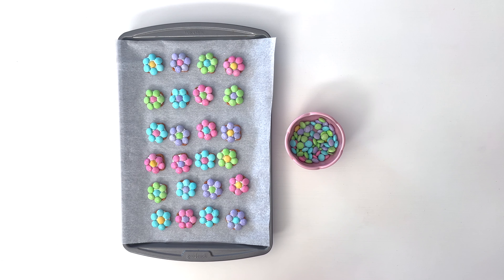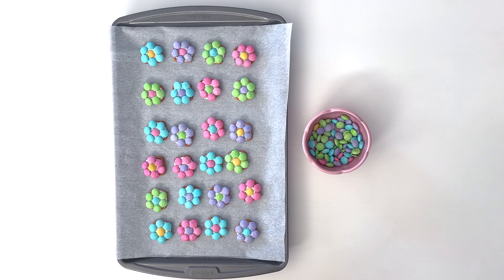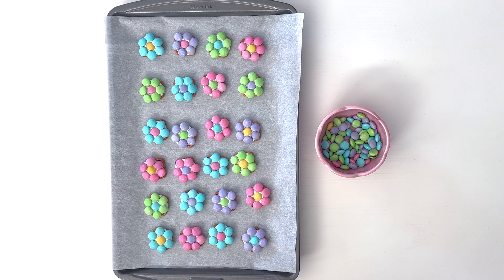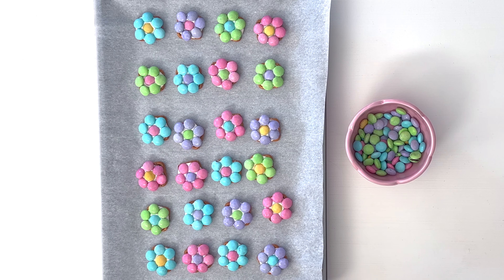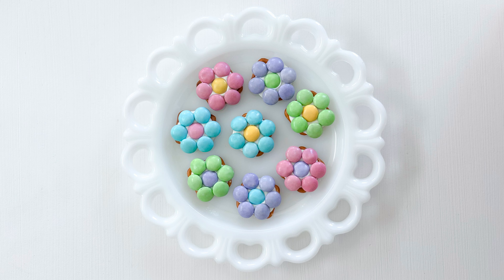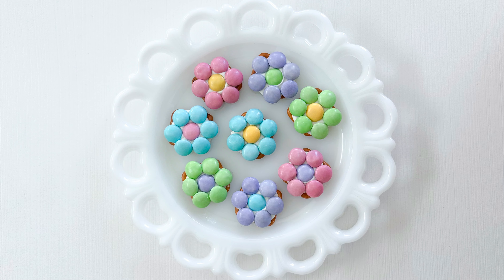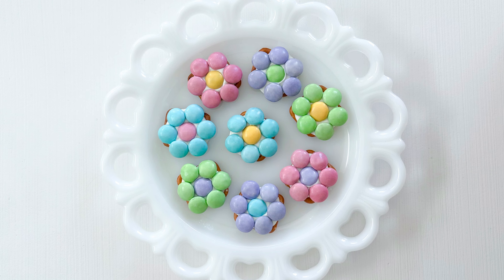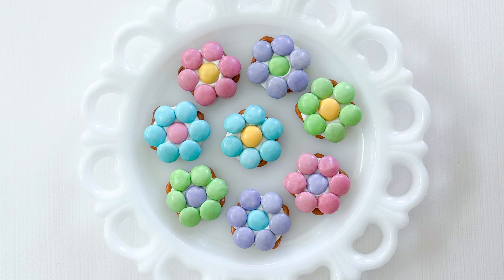The flower pretzels are now done! Just go ahead and let them cool off and harden up a little bit before you serve them. I love how cute and colorful they are — such a fun little addition to any dessert bar or to serve at a party. If you don't want to serve them the same day, you can store them in an airtight container to serve later or to give as a gift. If you like this video, please give it a big thumbs up and make sure you subscribe for more videos!